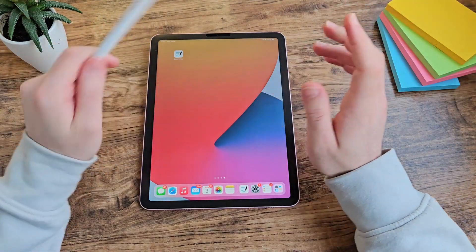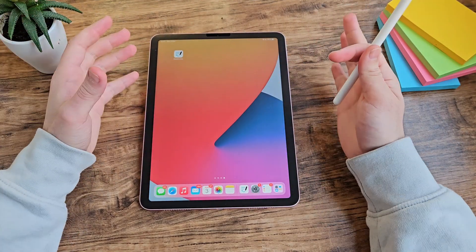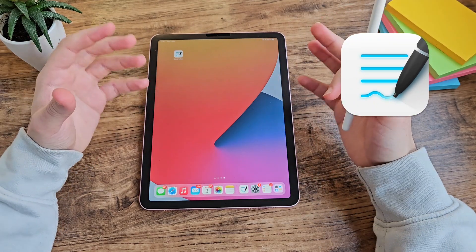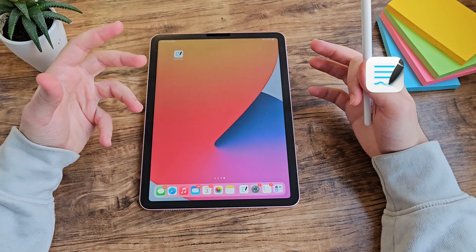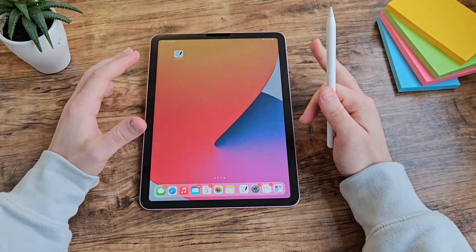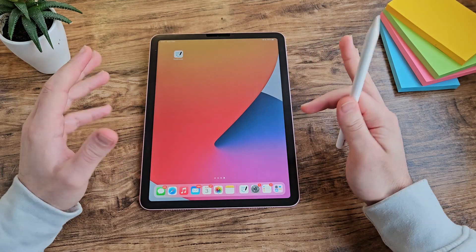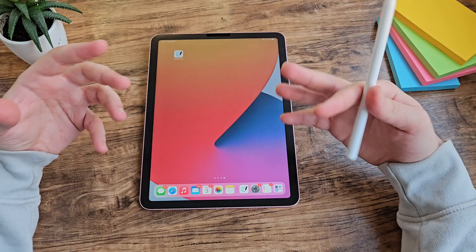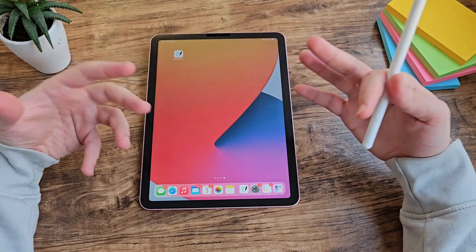What's up guys and welcome back to the Take A Take video on GoodNotes. It's a popular note-taking app that originally came out on iOS and iPad but now it's moved across to Android as well. I've made a lot of note-taking app videos covering free note-taking apps. GoodNotes is the first one that is not free, but I want to know if actually paying that extra money offers any benefit and if it's worth it at all.